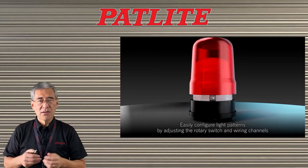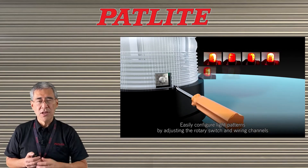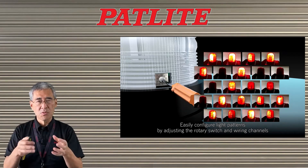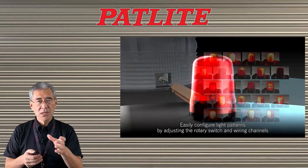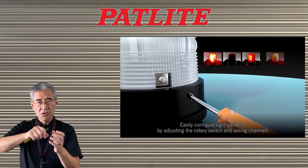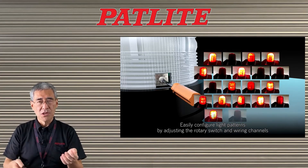One of the most distinctive features about the SF series is that it has 22 flash patterns. You get these flash patterns by combining different wires and selecting different groups within the unit. You select the groups by removing the lens and you see a rotary switch inside that you can turn for each group, and you select the group that you want for your particular application.